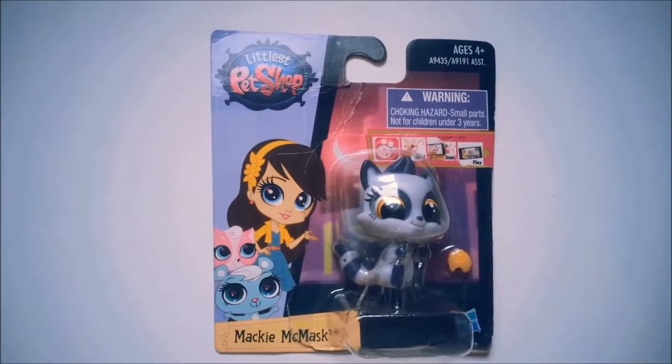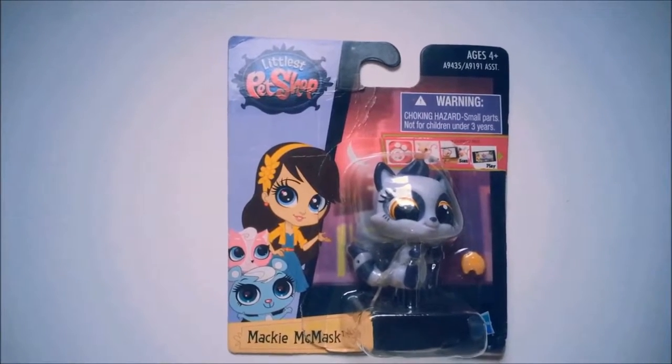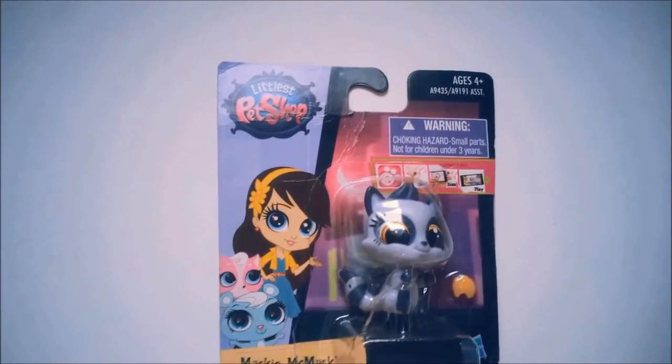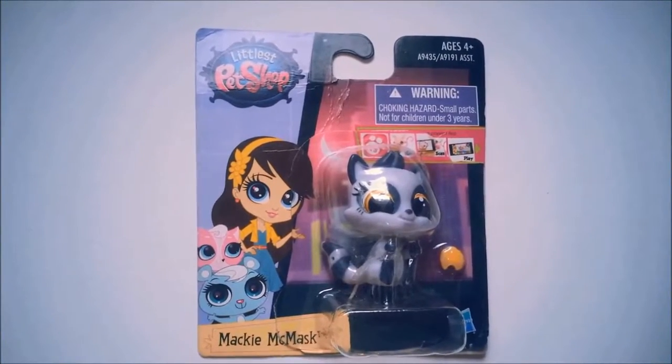Hey guys, it's Alina and welcome back to another review and unboxing video. Here I have a pet that I'm going to review. The pet is called Mackie McMask, and she's a purple raccoon and so cute.